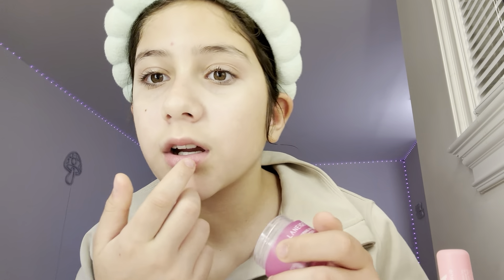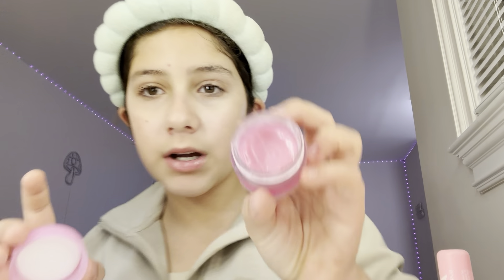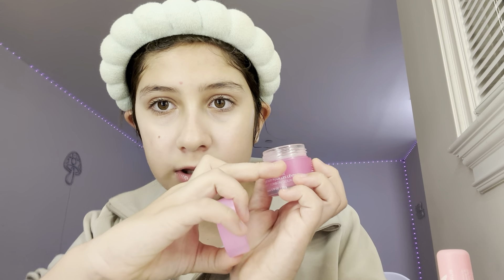This is the first time using the rose Nivea lip balm — it literally smells like cotton candy. Then I put on some Laneige lip gloss with my finger. This is the Sweet Candy one. It's a great little lip gloss and it lasts forever — it's still up to the top of my finger and I've had it for a long time, so it's worth it.